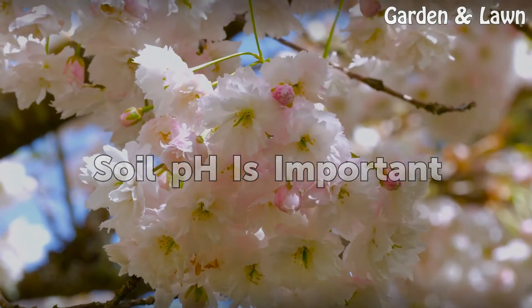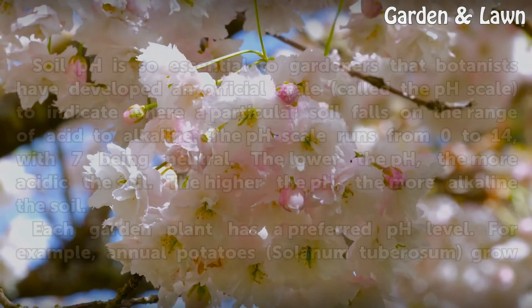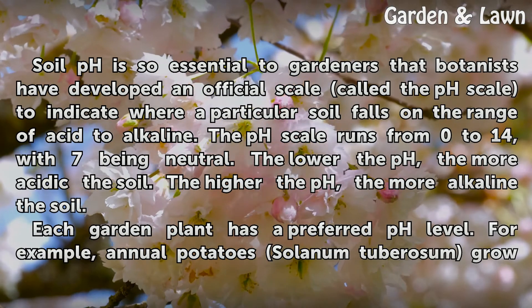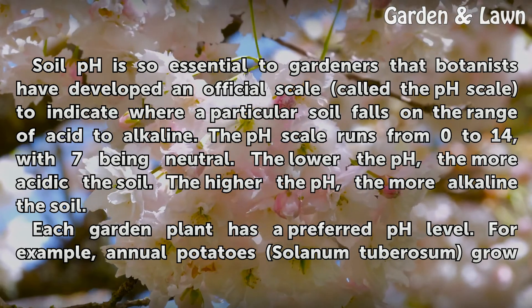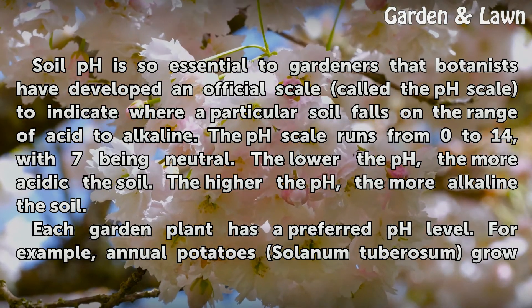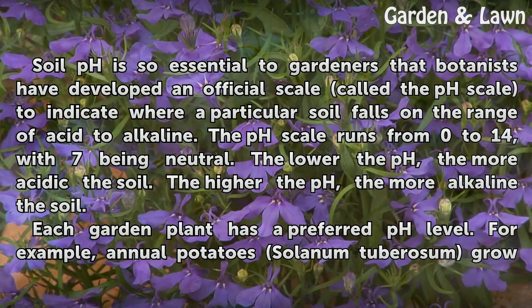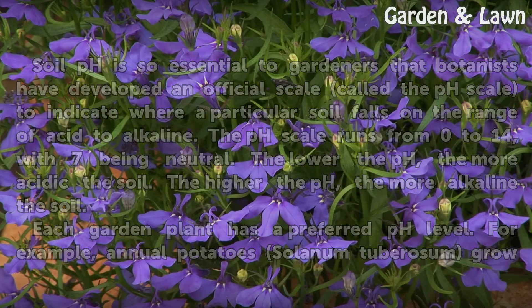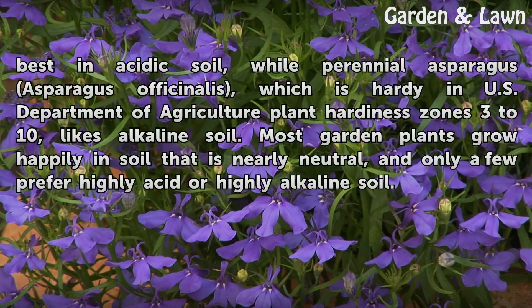Soil pH is important. Soil pH is so essential to gardeners that botanists have developed an official scale called the pH scale to indicate where a particular soil falls on the range of acid to alkaline. The pH scale runs from 0 to 14, with 7 being neutral. The lower the pH, the more acidic the soil; the higher the pH, the more alkaline the soil. Each garden plant has a preferred pH level.